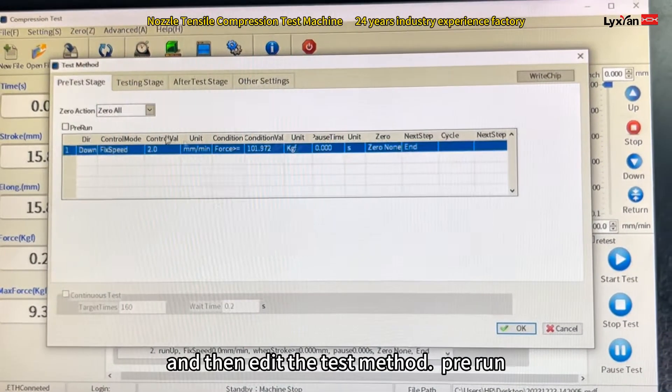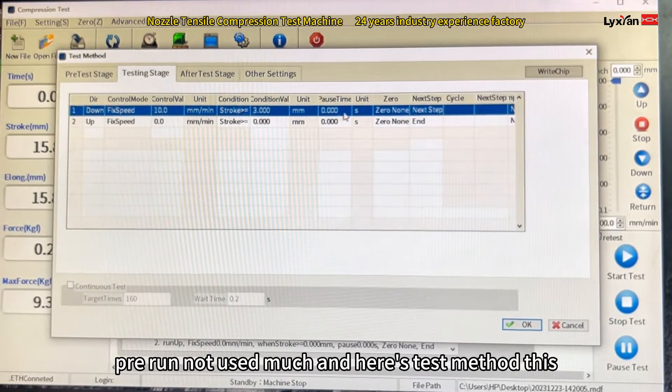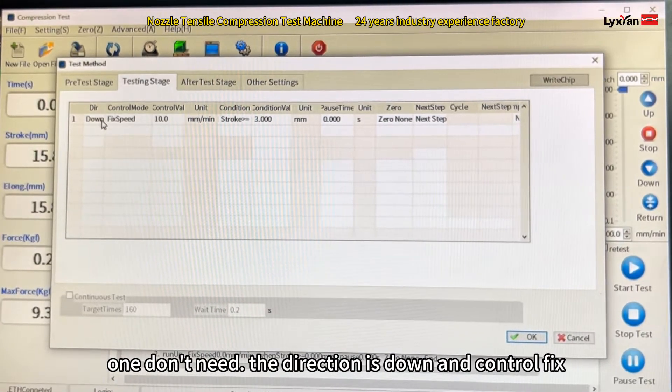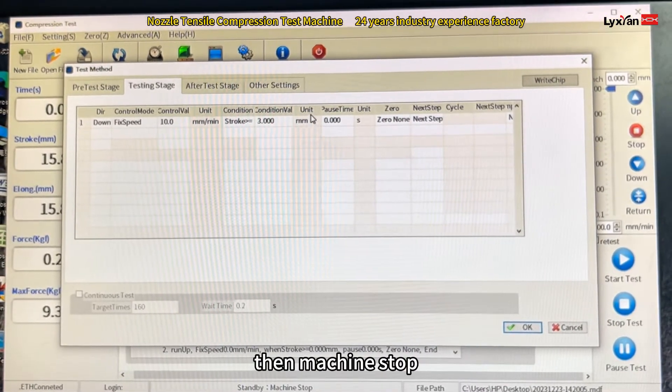Then edit the test method. The pre-run is not used too much. Here is the test method: the direction is down, the controller is fixed speed at 10mm per minute. It will run 3mm, then the machine stops.